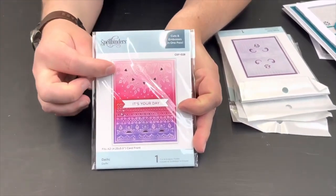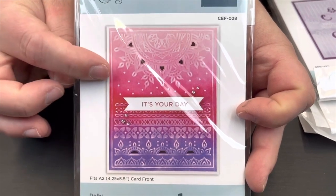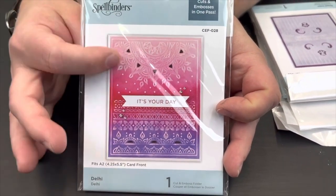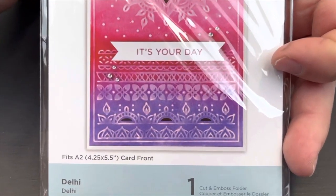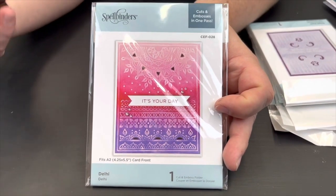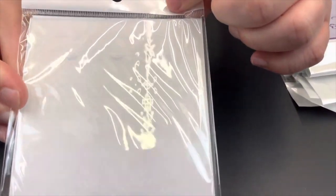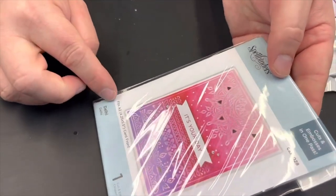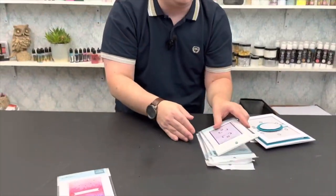Moving down in size — these ones, from memory, are the £9.99 ones reduced to £5. We have got Deli, which you'll have already seen a card done by Ian on our blog. Pop onto the Craftmania website, go to the blog tab, and you'll see a lovely card by Ian showing how this folder works and how he coloured the background. This one is going to cut out the little pieces around the edges and at the bottom — several little cut-out windows. I would personally be putting Miri card underneath for reflection and light coming through, or use it on the front of a card so when it's open you get that light coming through. We can also see the level of embossing that will happen alongside the cutting. These folders fit A2, with a recommended card size of 4.25 by 5.5 inches.